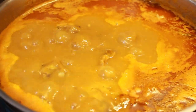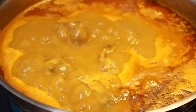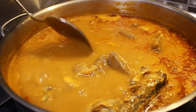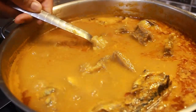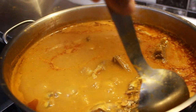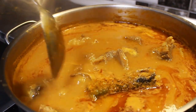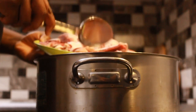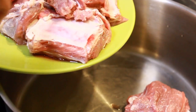Hello, welcome to my kitchen once again. Today we are making beef, fish, and butternut squash light soup. This is the first time I'm ever using butternut squash for my light soup, so without wasting much time let's get straight to the cooking.